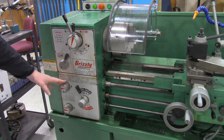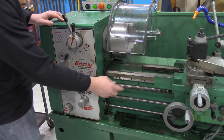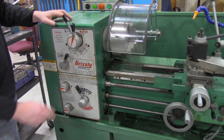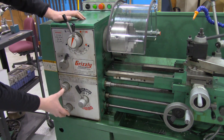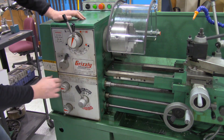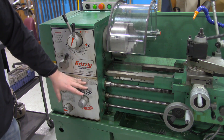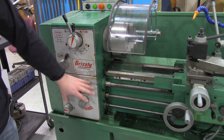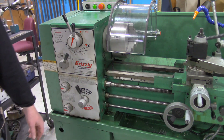The other gearbox settings down here allow you to adjust the speed of the lead screw, which is timed with the chuck. This is used a lot for threading applications — if you want to create threads using the lathe, you select the number of threads per inch based on the charts and selections here. For most general applications, unless you're cutting threads on the lathe, you don't need to worry about the gearbox that changes the lead screw RPMs.